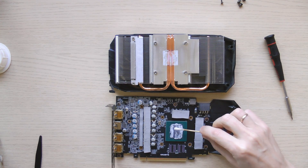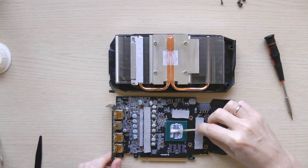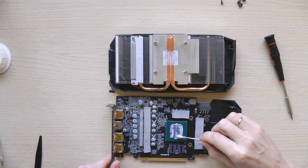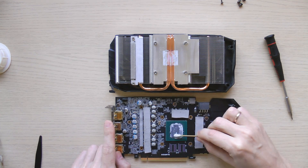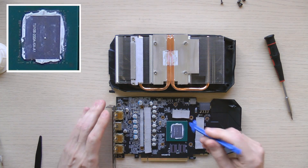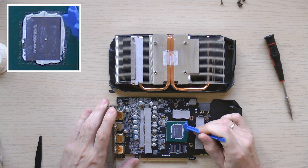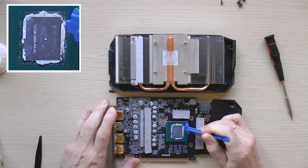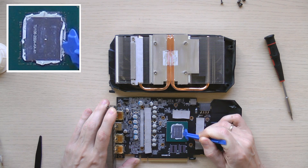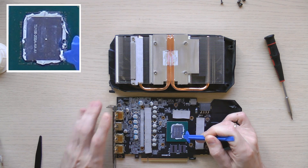Clean off the old thermal paste — this can be easily accomplished using isopropyl alcohol. If you're afraid to clean the paste from the sides of the crystal where it covers the small components, resistors or whatever it is, you can leave it as is. It won't affect the temperature of your GPU die.